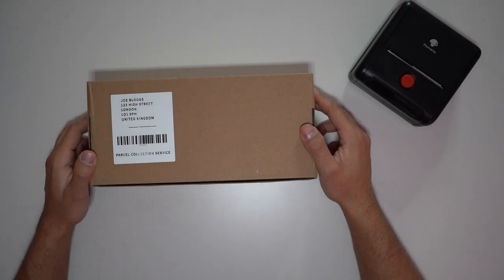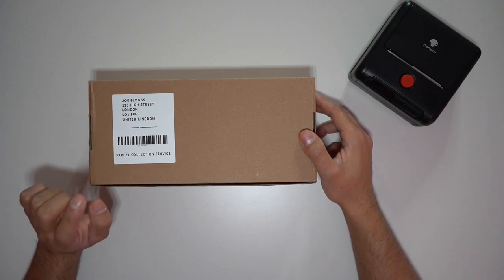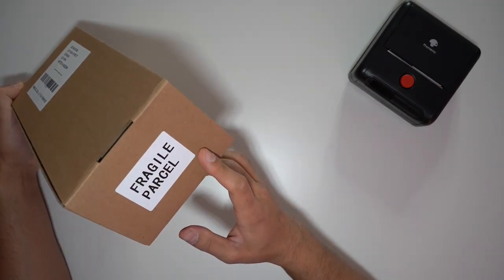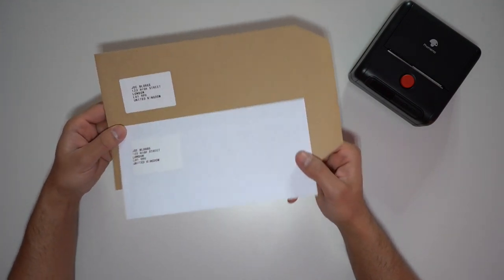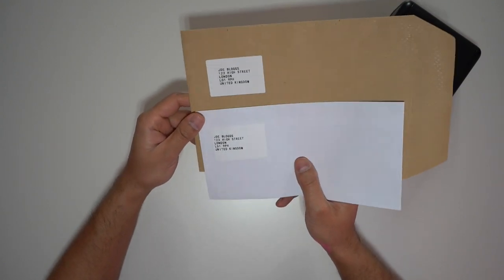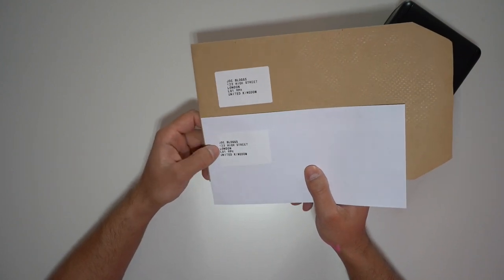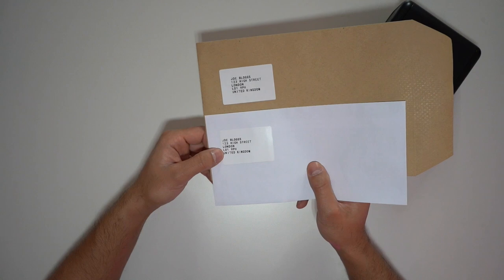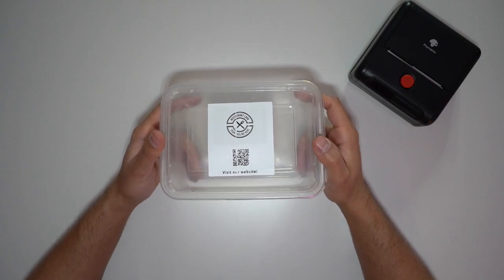Here are some real-life use cases. The first is sending packages — I've printed an address and barcode, so shipping labels work perfectly. You can also print large 'fragile' or other large label signs, which is very convenient. You can create labels for envelopes as well — a really quick and easy way to attach labels rather than writing by hand or cutting up a large A4 sheet, which wastes paper. This makes it more environmentally friendly too.